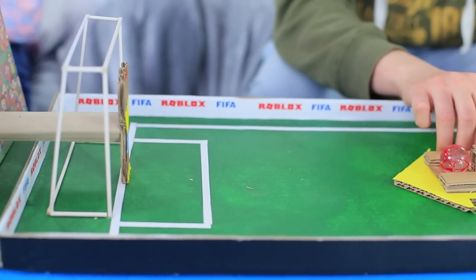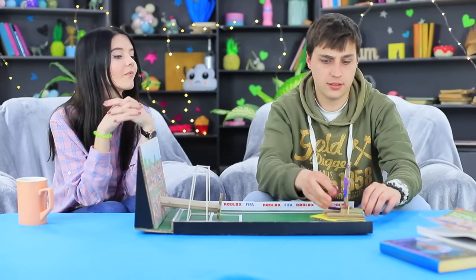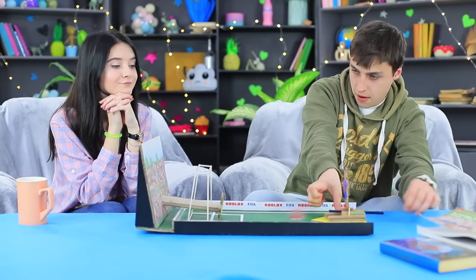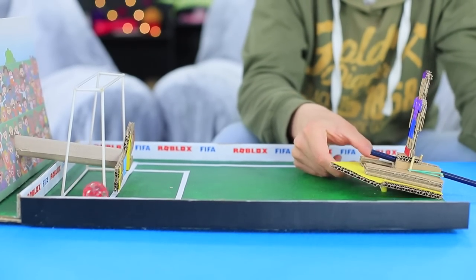Let's play soccer! Stevie has to kick a penalty! Goal! But Christy comes up with a trick — she turns the goalkeeper so no ball can pass through! Then Stevie invents a way to deceive the lying goalkeeper — he kicks the ball from above and scores a goal! Victory!